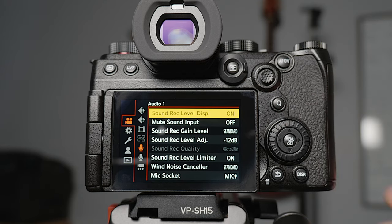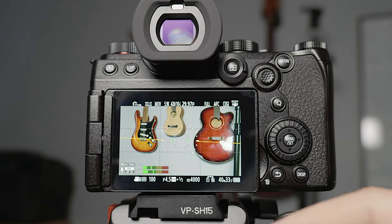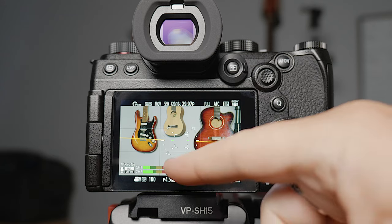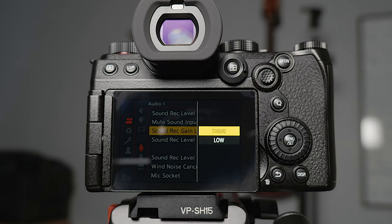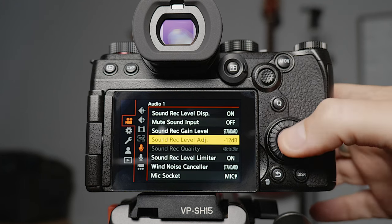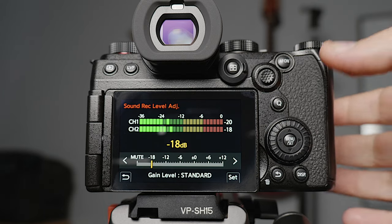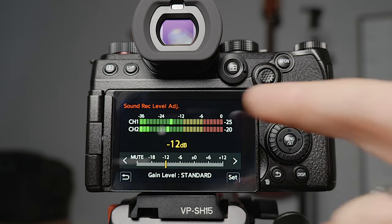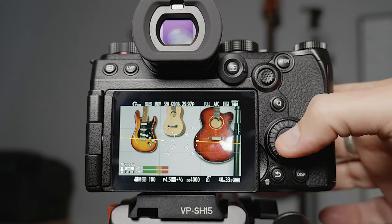The sound record level display is set off by default but I turn it on so you can see your sound meters at the bottom of the screen and tell if something's peaking. The sound record gain level — Panasonic has always had pretty hot preamps so the record level within the camera has always been quite high. You can set it to low so things aren't peaking as easily. I've set it to standard because in the sound record level adjustment you used to only be able to go down to -12dB, but now you can go all the way down to -18dB. I leave it at -12 and change it down to -18 if I need to.